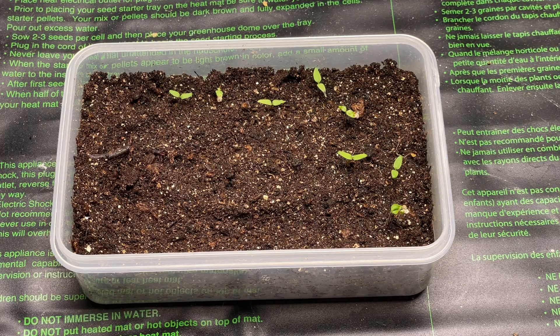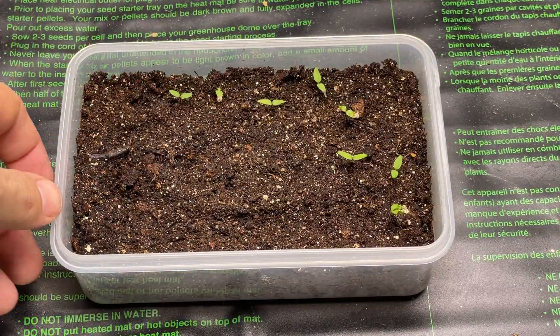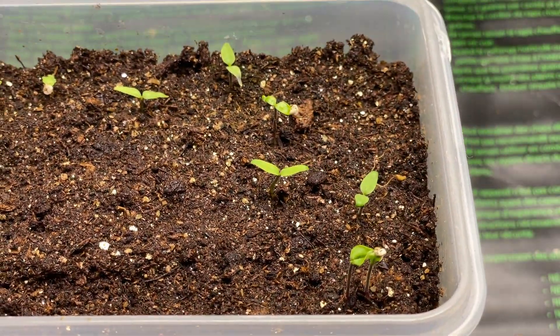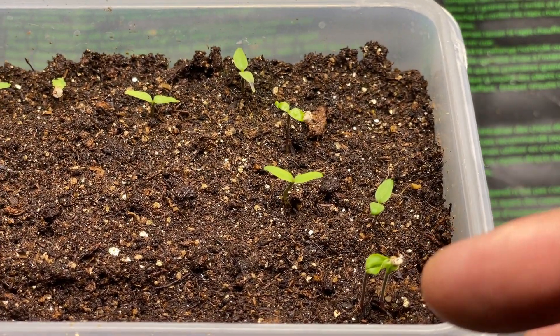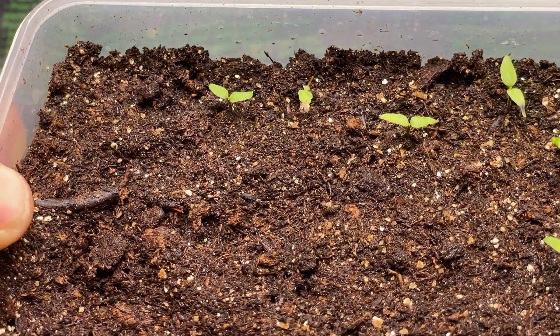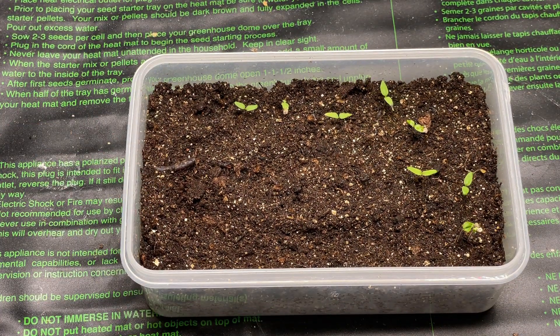Alright, so it's been exactly two weeks and we've got — one, two, three, four, five, six, seven, eight, nine — nine came up. I'm pretty happy about that. You can see some of the hard seed casings still want to stick on there; typically they'll just fall off. If you start trying to pull them off it might injure the leaf. Yeah, about nine came up here out of — I can't remember — maybe 30 to 35 seeds, so about 30 percent.